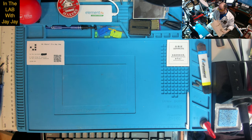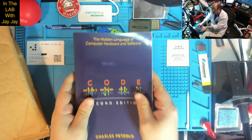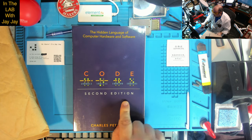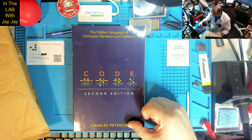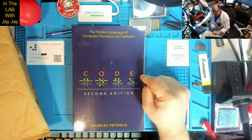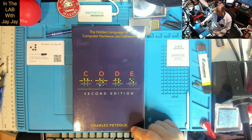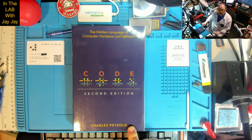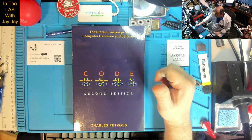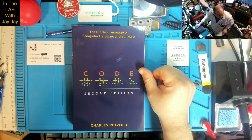This might be another one — not sure what we've got here, it's another package from Amazon. Yes — this is the second edition of Charles Petzold's Code. Now this is a software book, not an electronics book. It's written by Charles Petzold, who's a famous author who did a lot of stuff for Microsoft technology back in the day. Very famous author from America. Wrote this cool book called Code. Now I've got the first edition sitting on my shelf.